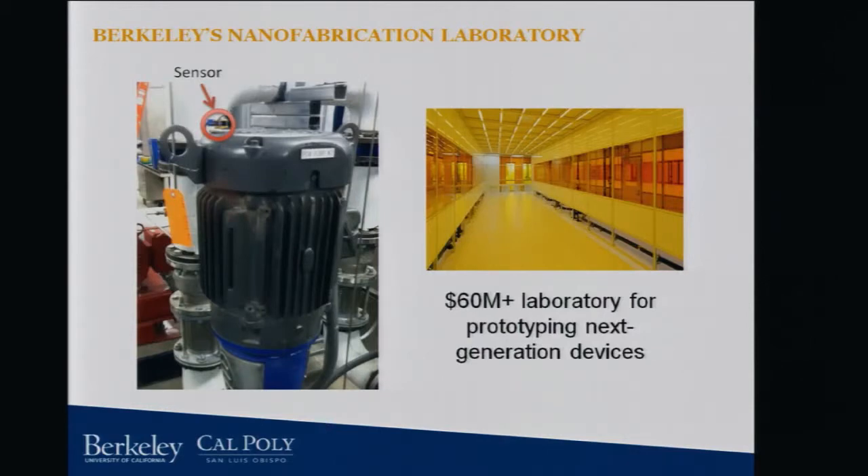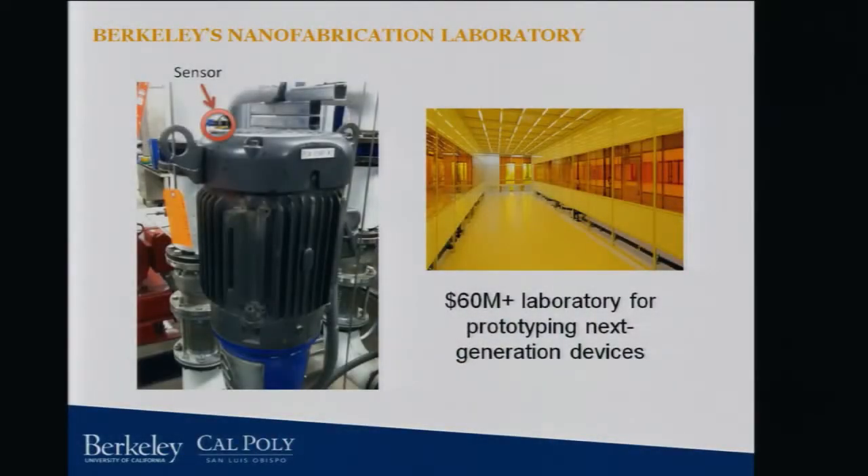So our first application that we're investigating is condition monitoring for rotating equipment, pumps and the like, because they're deployed in basically just about every factory that you can imagine in the US and many of them in the world. We have already developed in our lab an energy harvesting system that can actually harvest the vibrations from these pumps. This was developed by Andrew Waterbury, a previous graduate student. You can see this little box in the top left corner of this pump. So this was deployed inside the Marvell Nano Lab, which has $60 million plus worth of equipment — it's the place where we do prototyping, where all of our students do research and develop all these nanotech devices.